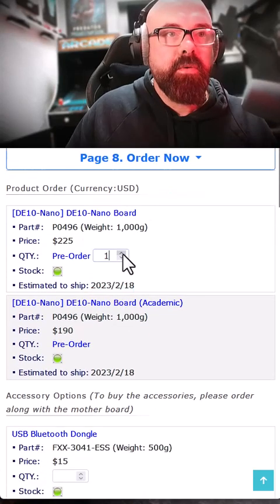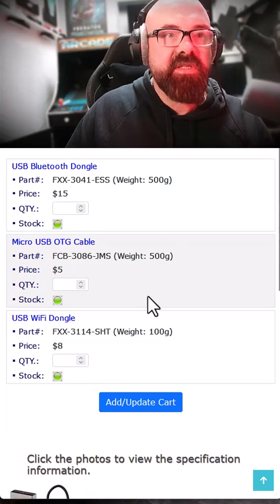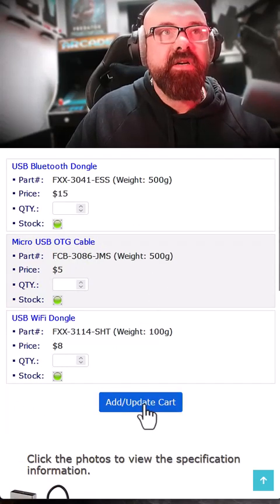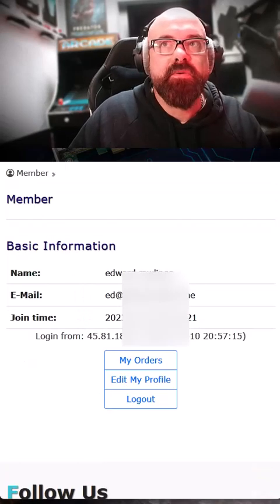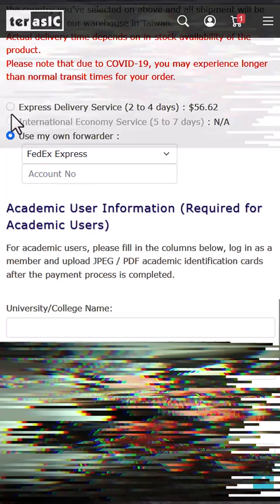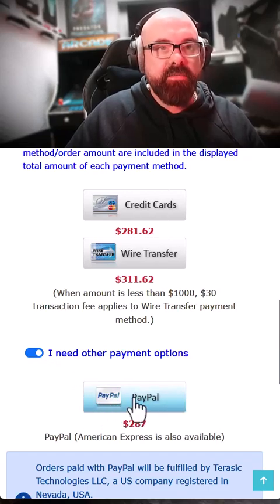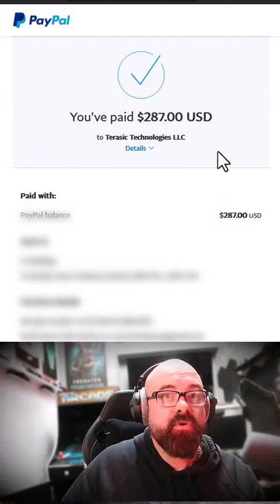So I'm going to go ahead and order it. I don't want to be paying too much import duty so I'm just adding that one board to the cart. I need to register to buy — that's all done. The shipping is quite a lot, but they've got PayPal, so I'll use that. All paid for.